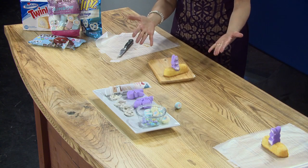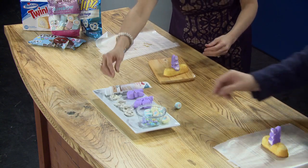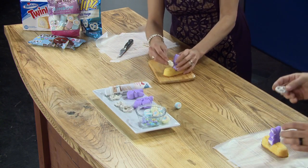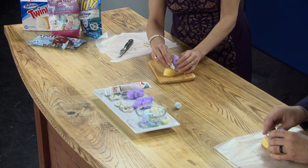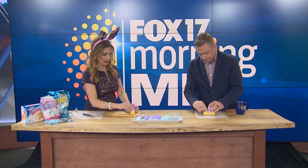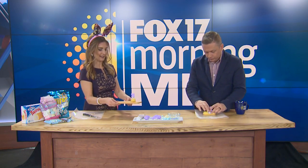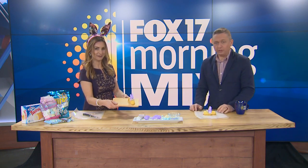Your bunny needs a steering wheel! Go ahead and grab one of these flips pretzels — you can use regular pretzels too, but I got the good ones. Slide it right in front of your bunny and stick it down in there. You've got to get a little aggressive. And your bunny has a steering wheel!